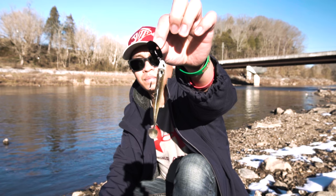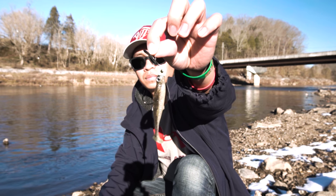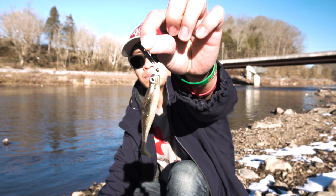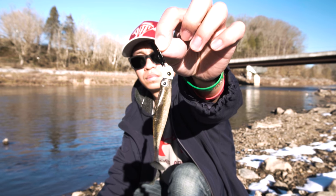The last way I like to rig it up is on a chatterbait. I'll put this bait on the back of a chatterbait to give it more action. It creates that water flutter chatterbaits are known for, gives it more flash and more sputter in the water. I really like throwing it that way.